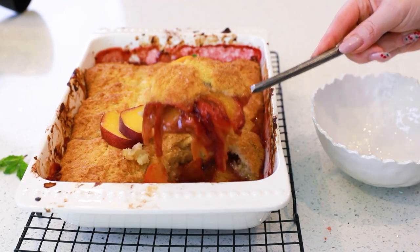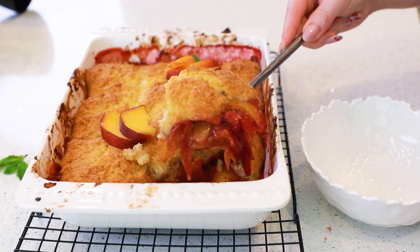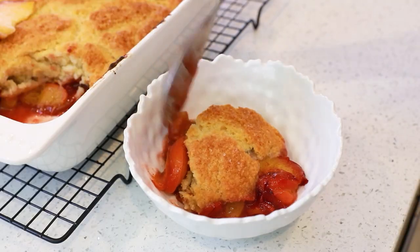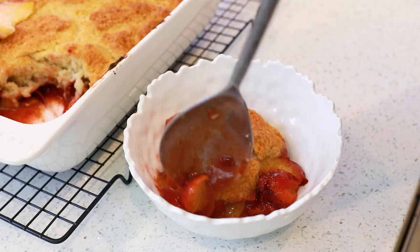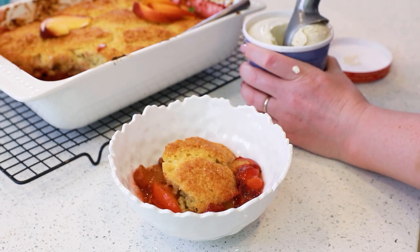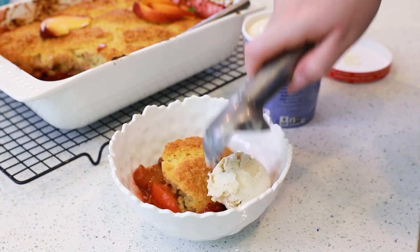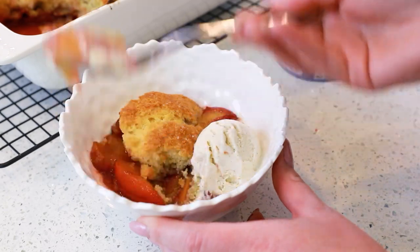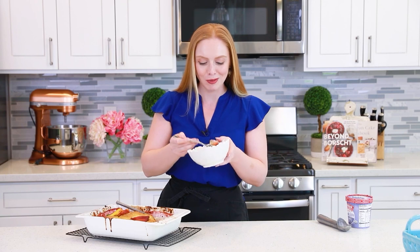Grab a spoon, lift out that filling with the buttermilk biscuits on top, and drop that into a bowl. This peach filling smells so incredible! Let's get ourselves a scoop of ice cream to go along with the cobbler. Vanilla bean ice cream is my favorite, but some peach ice cream would also work really great here. The best way to enjoy the cobbler is while it's still warm — I wait about 30 minutes, drop some ice cream on top, and then dig in. This smells so good when it's in the oven! When it comes out, the aroma of the peaches, a little bit of that cinnamon, the biscuits on the top — it just smells heavenly!